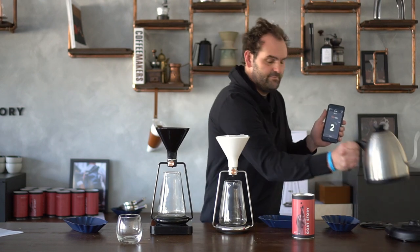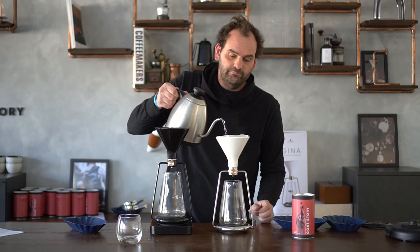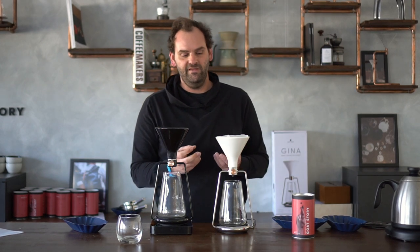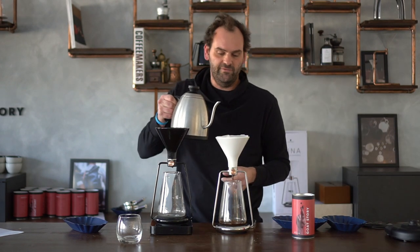Tap brew and we start. First, we bloom the coffee. You need to bloom the coffee to de-gas it, because during roasting a lot of carbon dioxide builds up in the coffee beans. Especially if the coffee is really fresh, you need to extend your blooming to get the carbon dioxide out, because carbon dioxide actually prevents extraction — it builds a sort of wall that makes it impossible for water to extract the coffee.